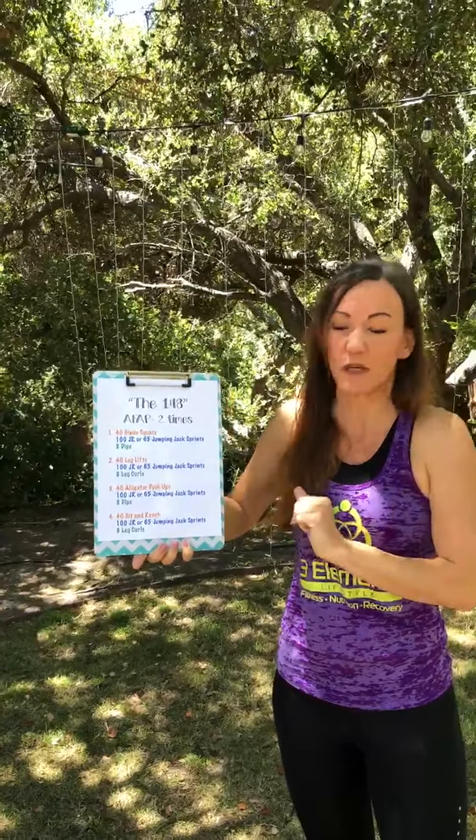Hey, ready for another fun workout? We've got the 148 today, and you're going to do this as fast as possible, going through it two times each. The 148 is because, for example, number one: we have 40 hindu squats, 100 jump ropes, and eight dips — get it? 1-4-8.